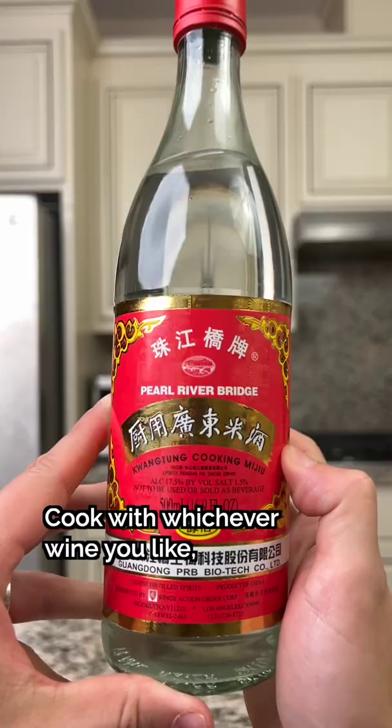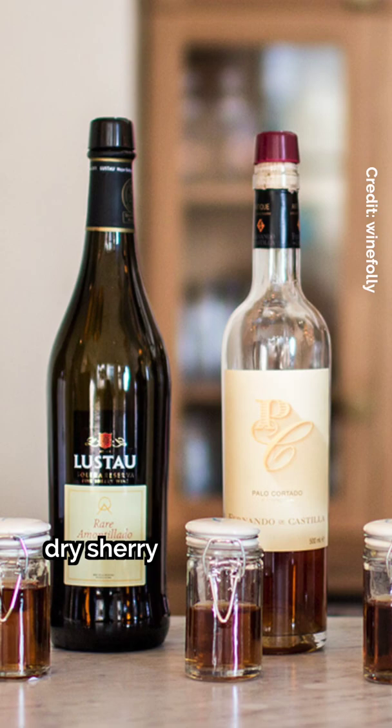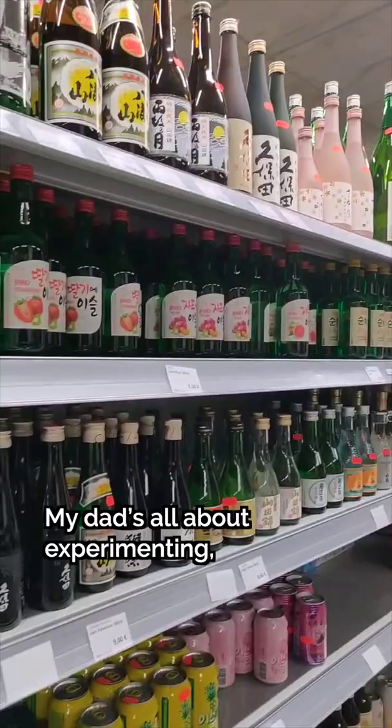Other substitutes include dry sherry, sake, and soju. My dad's all about experimenting, so you really can't go wrong. But if you don't know where to start...